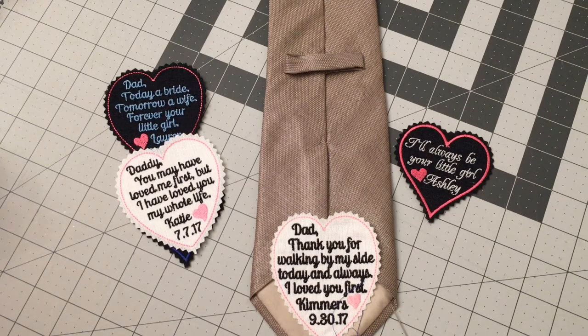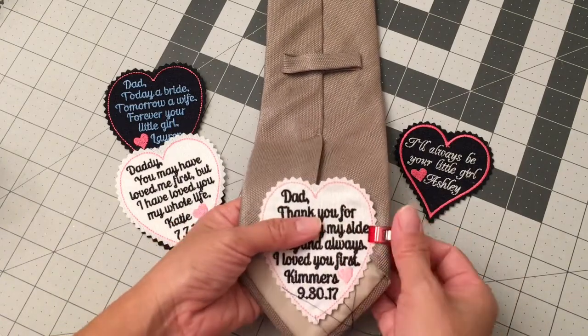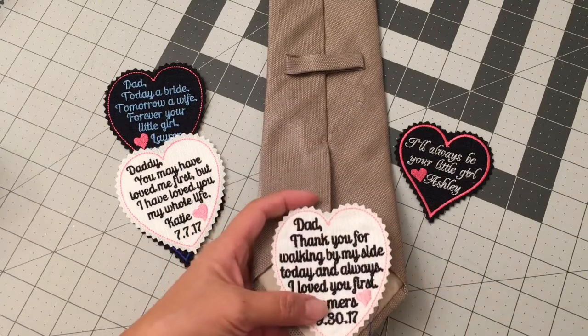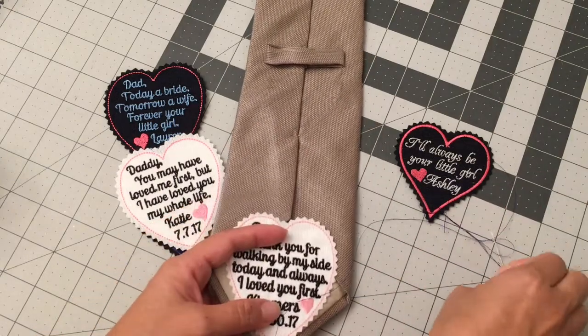So instead of using a pin, I'm just going to use this clip to hold it in place. You really don't need to, but I'm just going to demonstrate. Once you have that in place, you can put another clip here if you like.